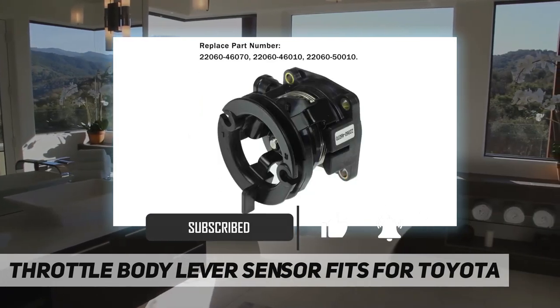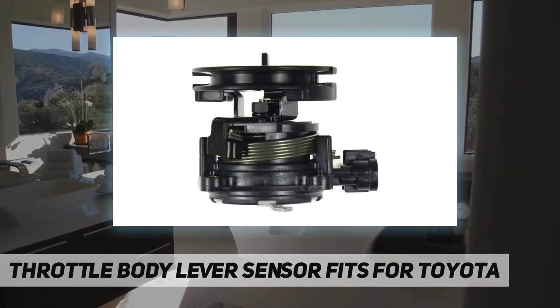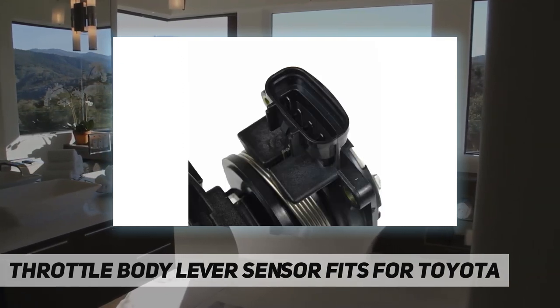Replace part numbers: 22060-46070, 22060-46010, and 22060-50010. High quality, made of high quality materials with maximum durability.